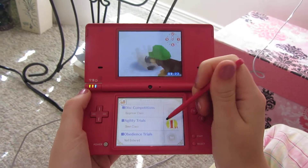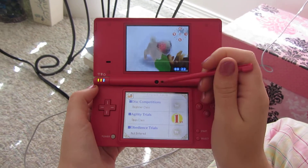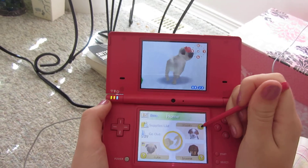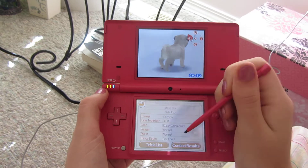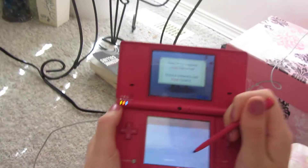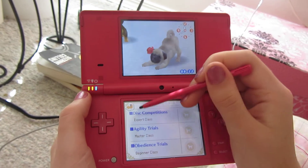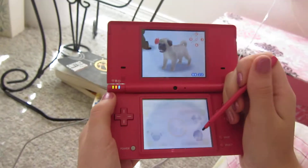Brownie doesn't know any tricks but he's beginner in disc and open in agility and no obedience. But Snuggly is definitely the best for contests and stuff. He knows how to sit and he is expert in disc, master in agility and beginner in obedience. So he's really good at that kind of stuff.